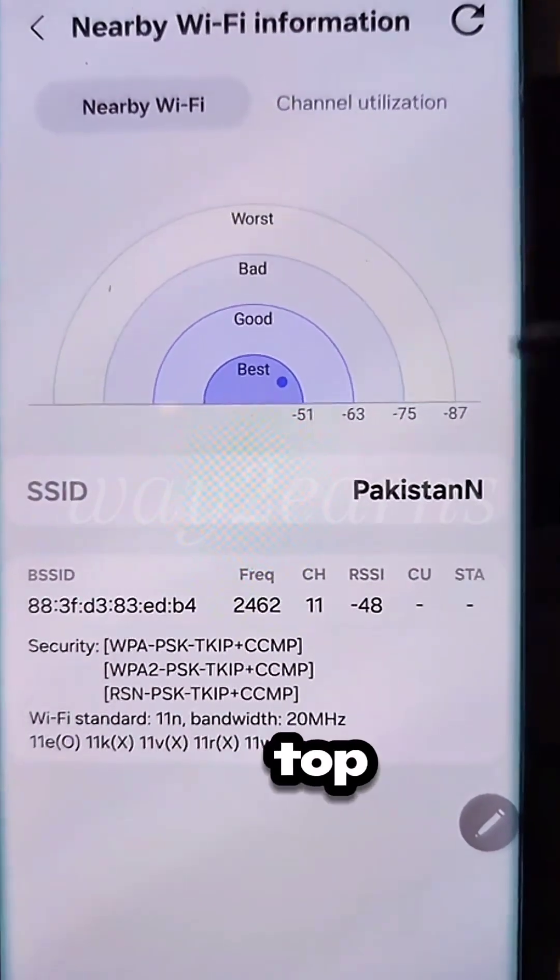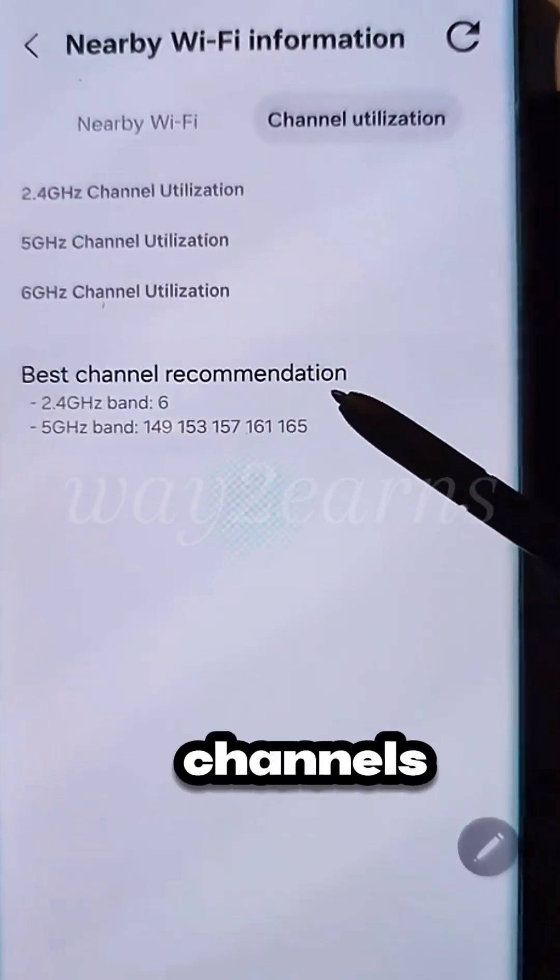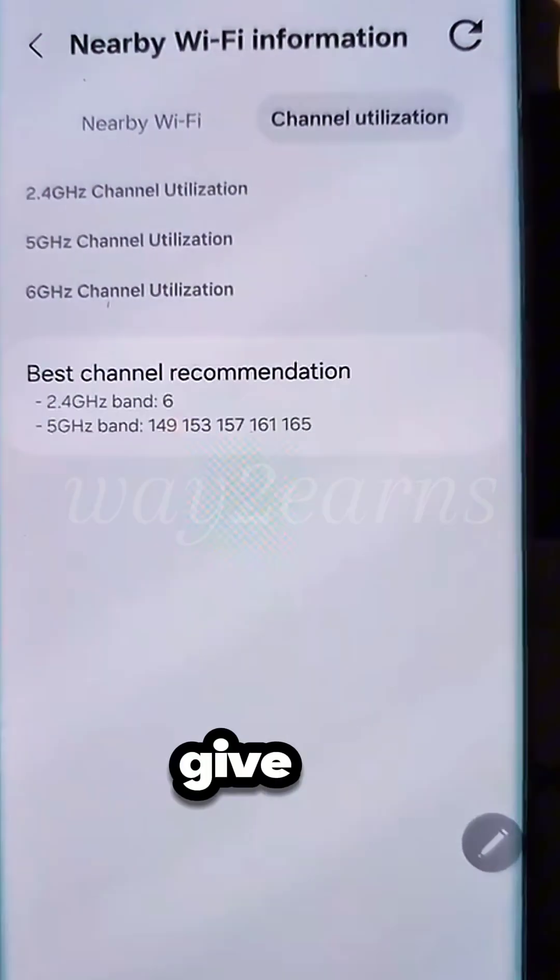And then at the top, if you go into the Utilization section, you'll find recommendations on which channels are best for your Wi-Fi. Give it a try.